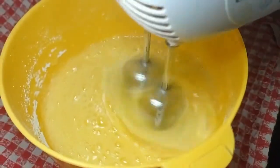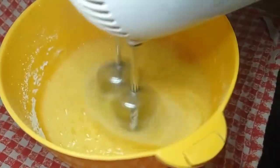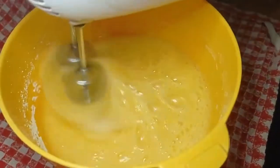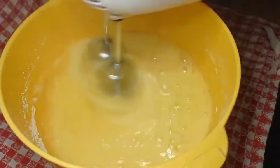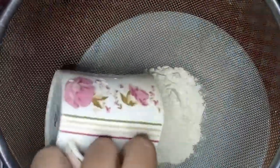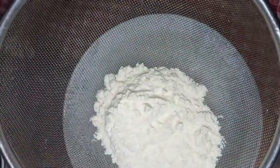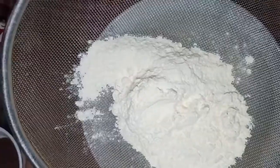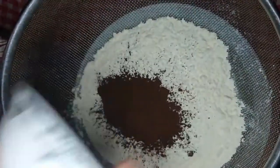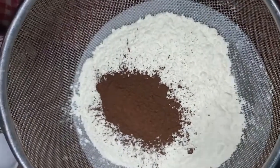We will beat it well until it is foamy, making sure there are no lumps. Repeat the process for 7-8 minutes. Meanwhile, we will prepare our dry ingredients. First, we will add 2 cups of flour.